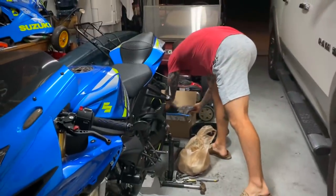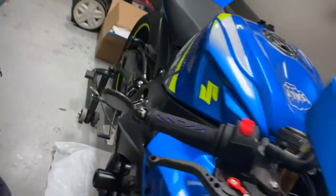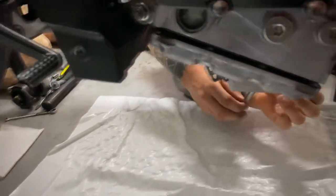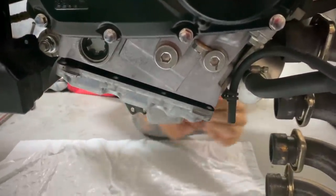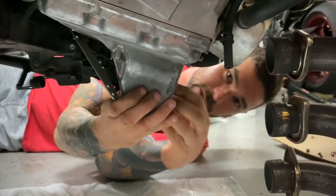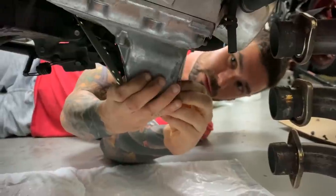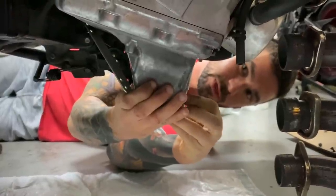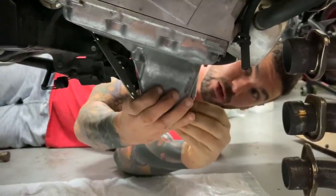Alright, so that stuff's out of the way. We'll go ahead and drop the oil pan. I don't know how much you're going to be able to focus, but we are one bolt away from dropping the oil pan right now. I'm going to kind of hold it in place and then you'll be able to see me drop it. Hopefully it's not going to make too much of a mess — I've let the oil drain for probably well over an hour now. Fun stuff. The joys of owning a bike.